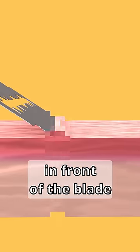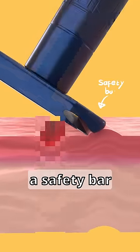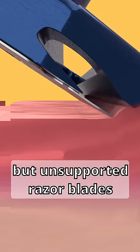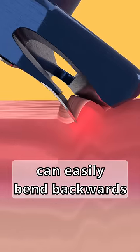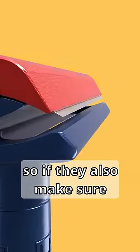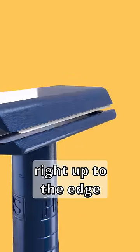Razors cut your hair and generally not your skin, even though your skin really wants to bulge up in front of the blade. It helps to have a safety bar with a very precise blade gap that controls the skin bulge. But unsupported razor blades can easily bend backwards, widening that gap — so they also make sure to support the blade right up to the edge.